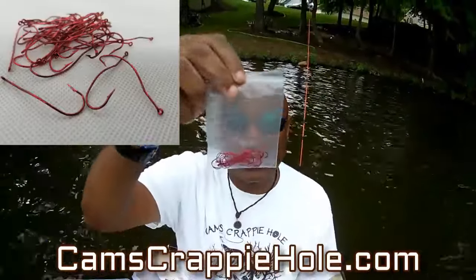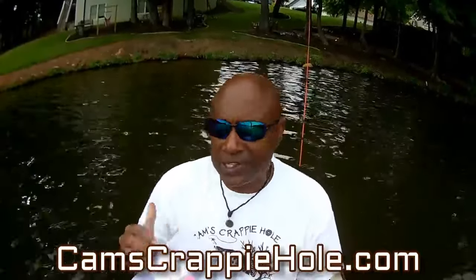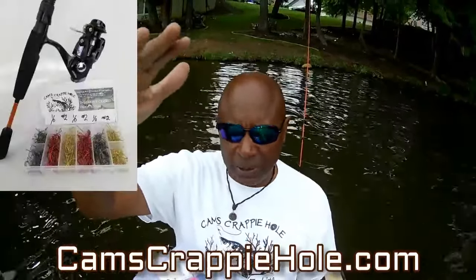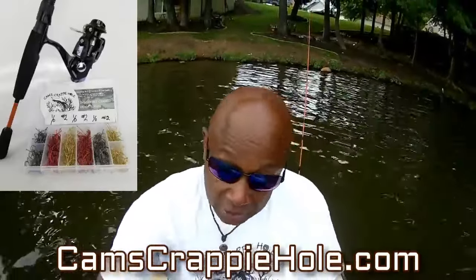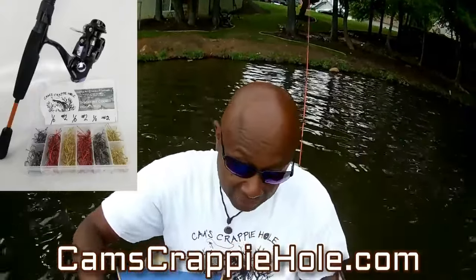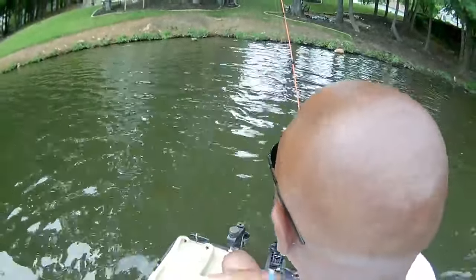Everything that leaves the building goes through my hands — I look at everything before it's shipped to you. We also have the deadly blood red, which you've seen me use with the Silver Stallion — available in a 20-pack or 40-pack. You can also get the live bait hook kit with 120 pieces, or get the combo along with the Orange Poseidon. When you go to camscrappyhole.com, just stroll down — you'll see the rod by itself and a kit. Everything in our store comes with free shipping.